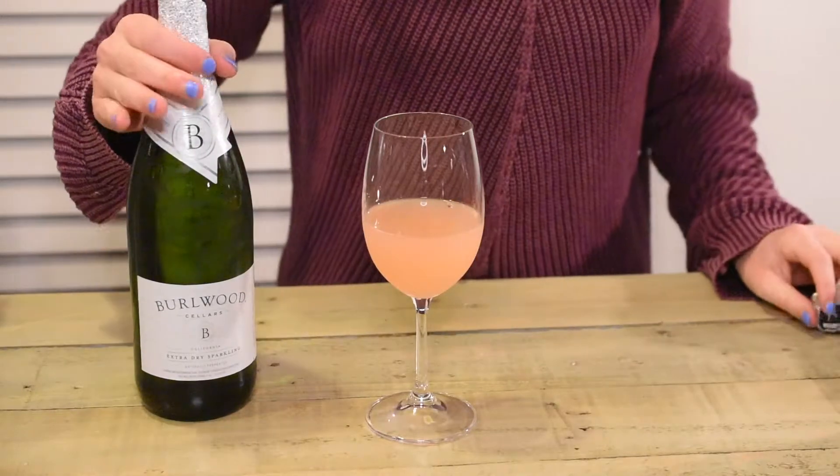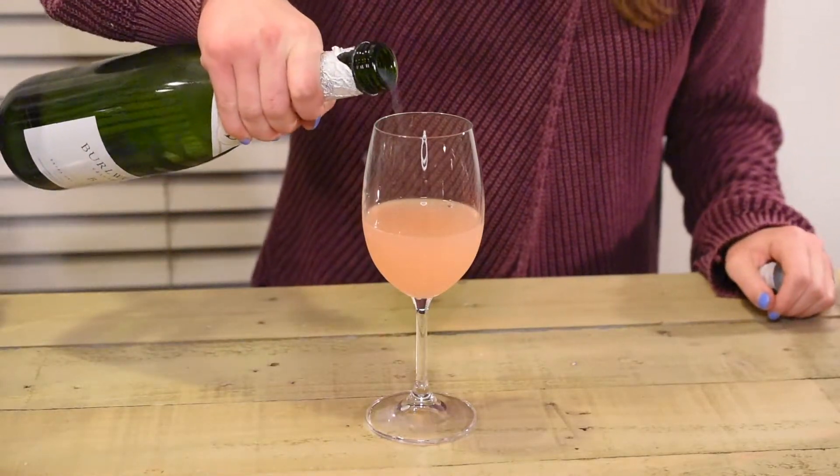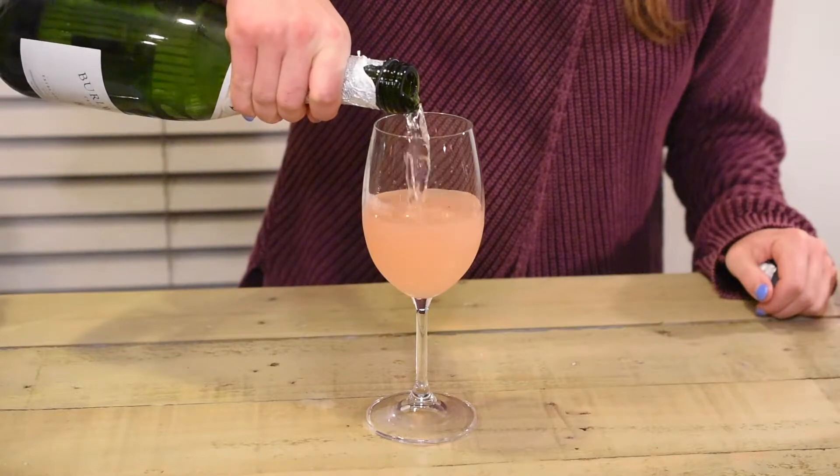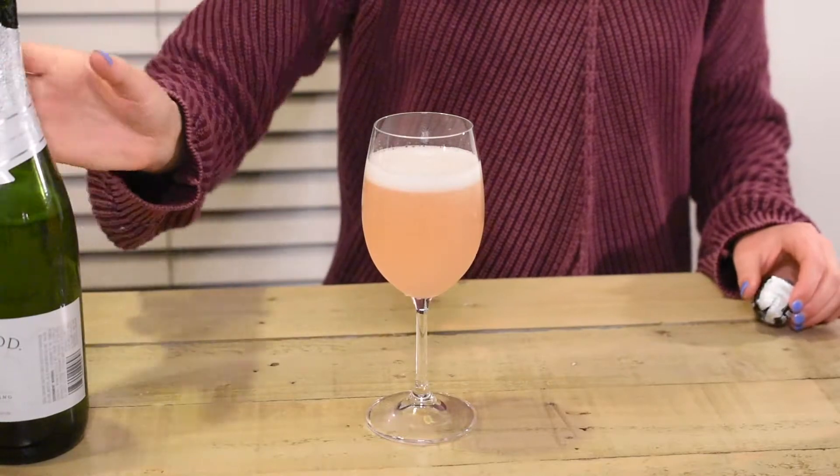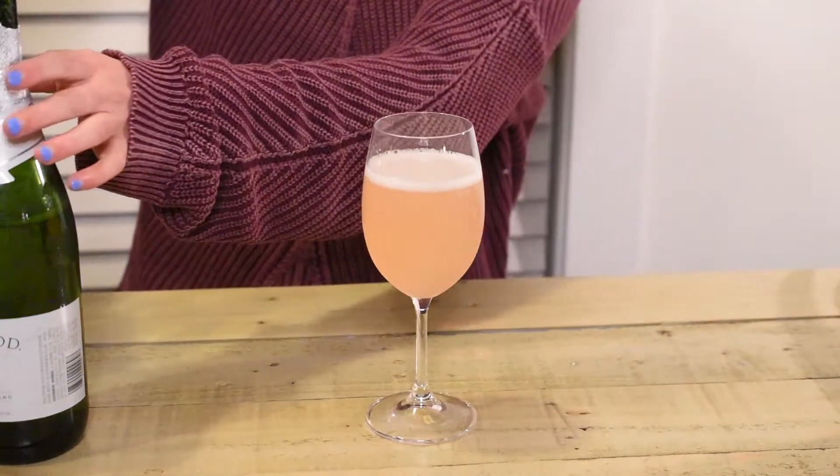Once you get all that foil crap off, you're ready to go. Top it off. Nice and sparkly. Just as T-Swift would want.